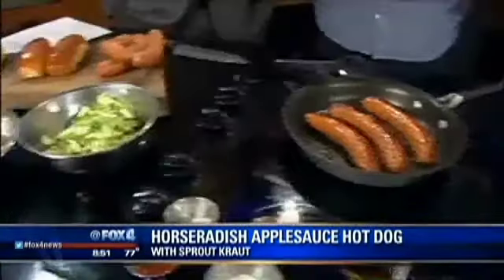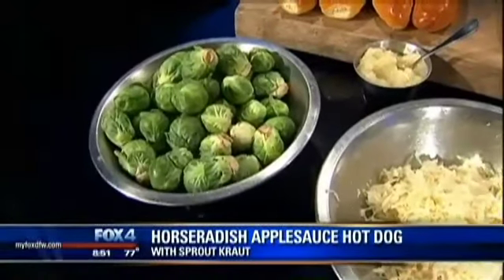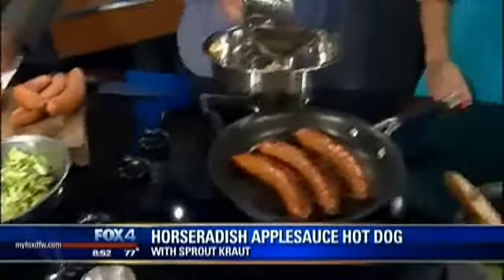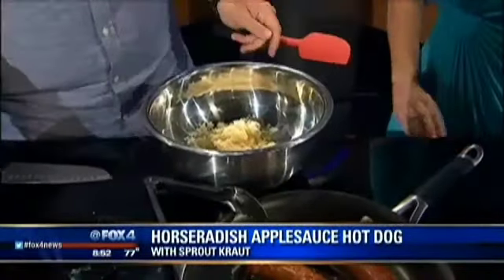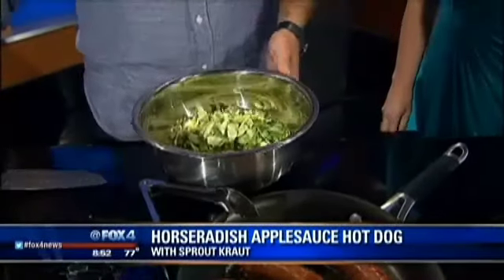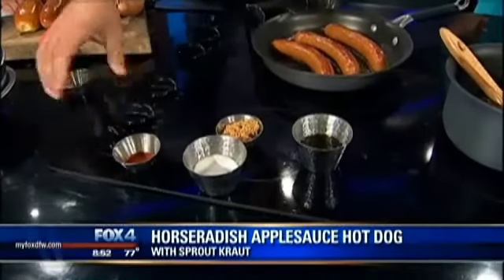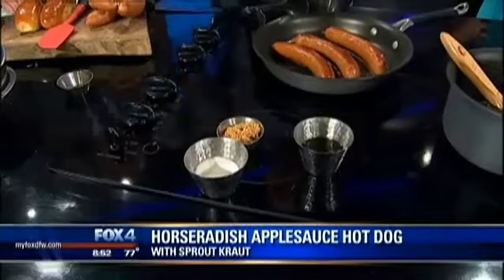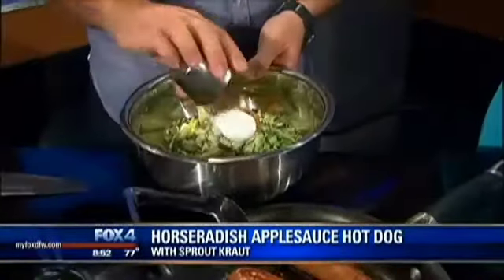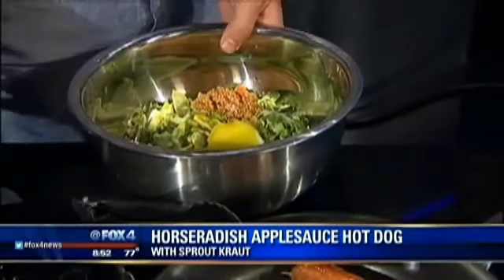We're going to do a little bit of a twist in the topping. We do a sprout kraut, or Brussels sprout kraut. What we do is we take a little bit of sauerkraut that's drained, some shaved Brussels sprouts — and what that does is give us a little bit of a health element, because we have a Brussels sprout in there, and it gives a little crunch. Then salt, cayenne pepper, mustard seed, sugar, and olive oil. Just toss that, and that's going to be our topping for our hot dogs.